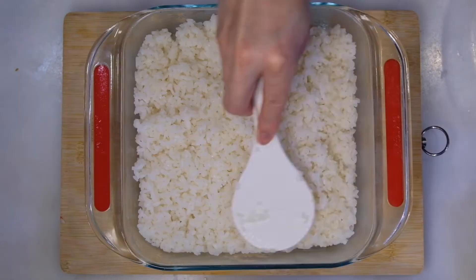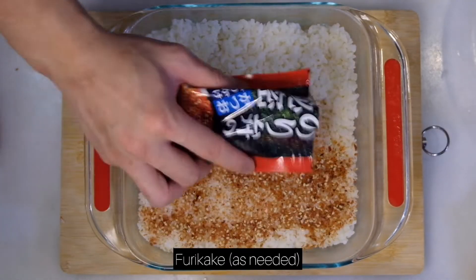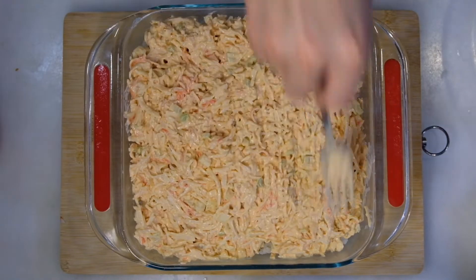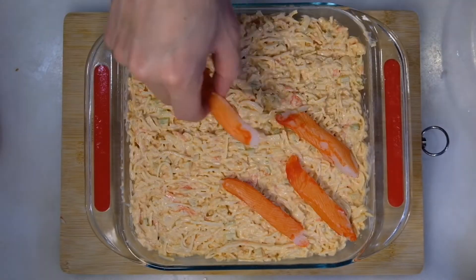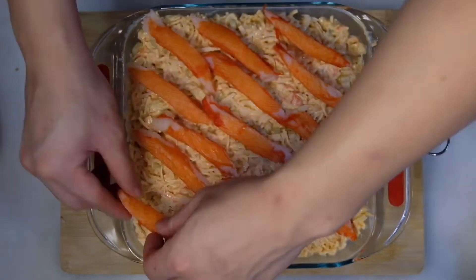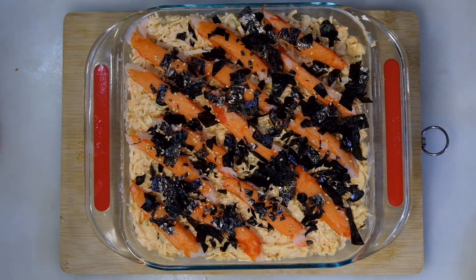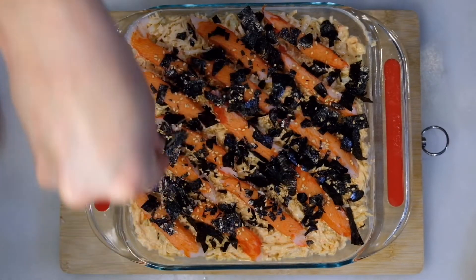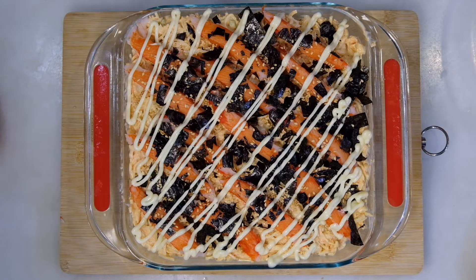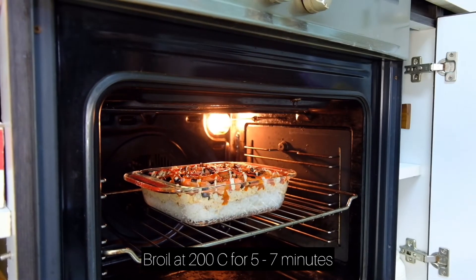Preferably use a rectangular dish. Tap it down gently before adding in the furikake. Next, put your Kani mix — spread them evenly, as even as you can, and push it down gently. If you have extra crab legs, you can just add them on top. Finish off with nori flakes, sesame seeds, and do that old-school criss-cross mayonnaise and sriracha if you like a bit of a spicy kick.